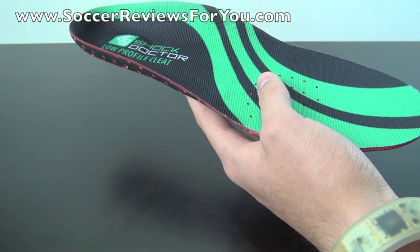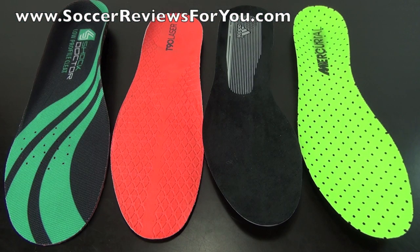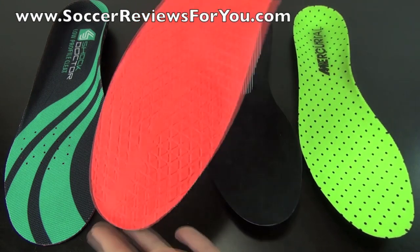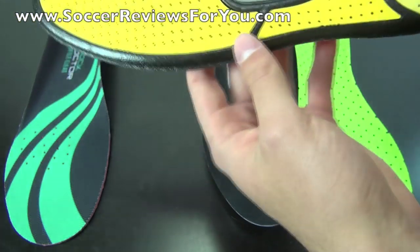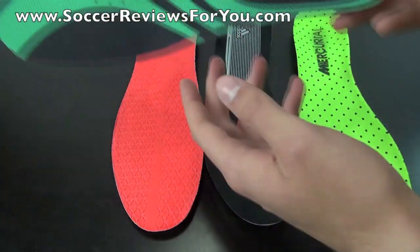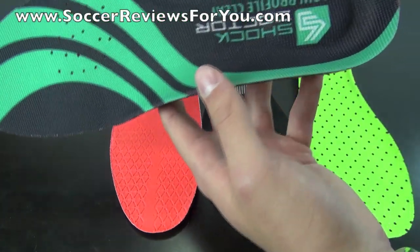We'll compare it with other soccer shoe insoles on the market. I grabbed stock insoles from some popular models: the T90 Laser 4, the F50 Adizero, and the Mercurial Vapor 9. The T90 Laser was my previous favorite insole — it features a synthetic leather liner over top, is foam-based, relatively thin, but has thick pour-on inserts through the heel and forefoot for good cushioning. In comparison to the Shock Doctor insole, the Shock Doctor feels more comfortable and is more supportive with its built-in arch and extra heel cushion.